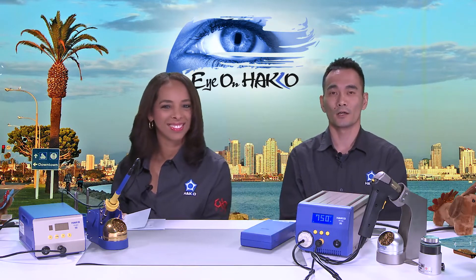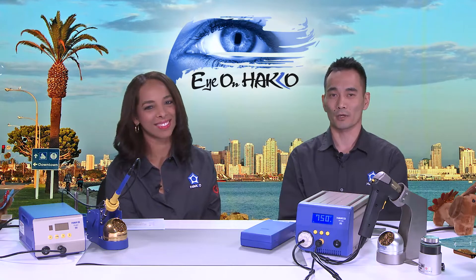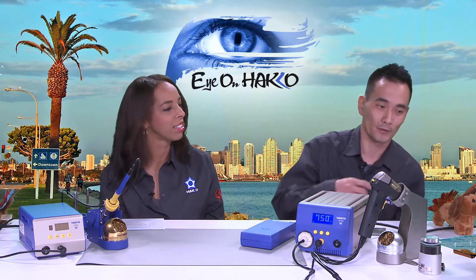As far as desoldering tools go, there are other desoldering stations on the market, and we also have different desoldering tools in our lineup. But at 300 watts of power, the FR-400 is the most powerful desoldering station available on the market.